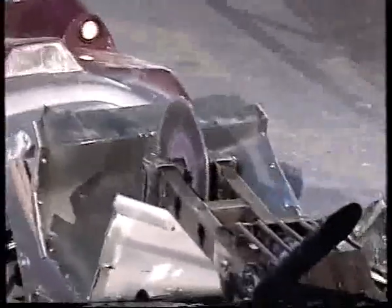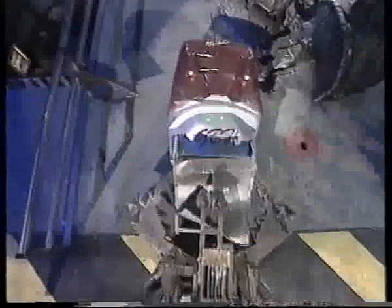In comes Matilda now. That fibreglass body has taken some punishment, hasn't it? Push, push, push, they're saying. Almost to the line. Dead Metal. Almost forced back over the line.